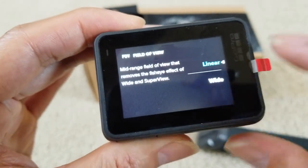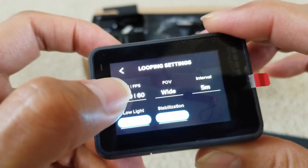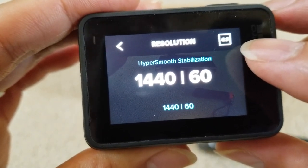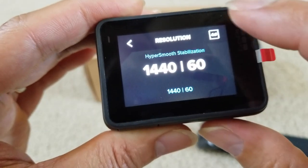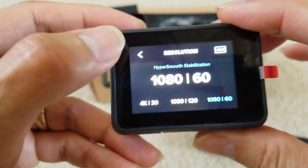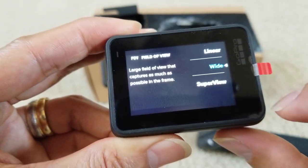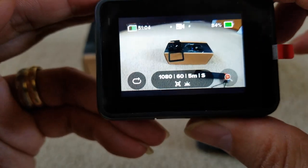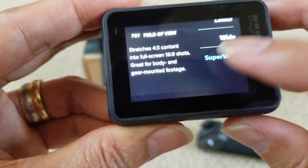If you don't want video stabilization you can turn it off, but keep it on auto. Auto low light is also on auto. For the field of view, you can choose linear or wide angle. For resolution changes — on the upper right-hand side it shows 4:3 ratio. If you click that icon it switches to 16:9. With 16:9 you can choose super view angle — and there are options for super wide and regular wide angle.